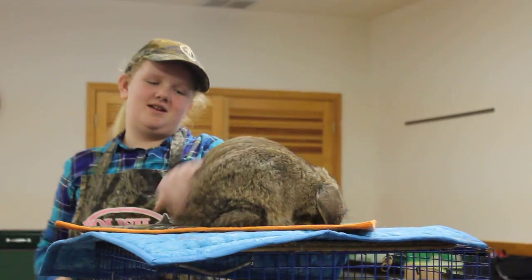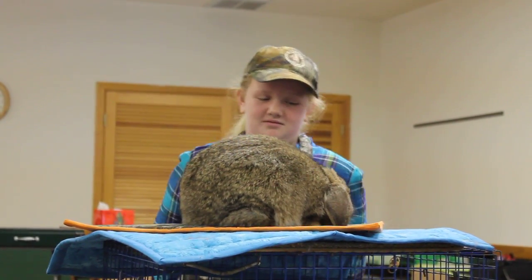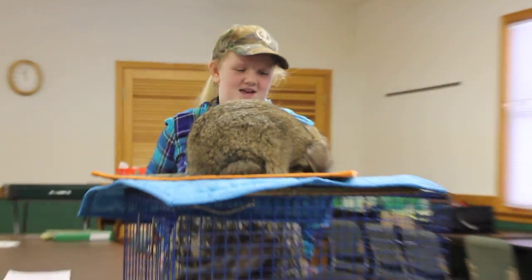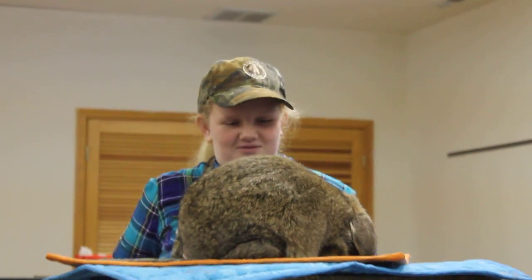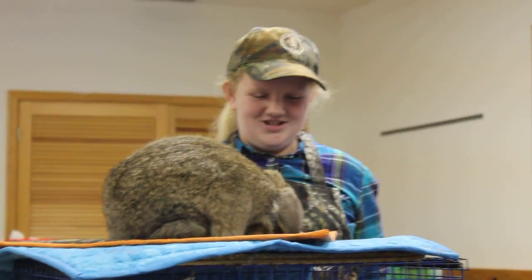She's a French Lop, and when they become seniors they have no weight limit. Their behavior depends on how much you handle them. She's pretty nice, although I don't groom the hair much, but she is nice. She's the easiest one to get out of the cage.